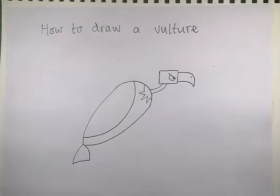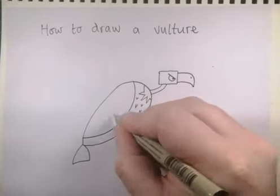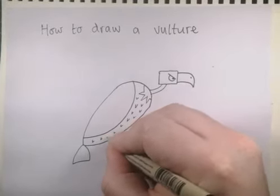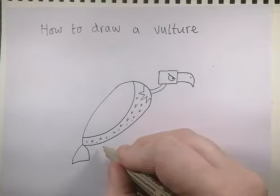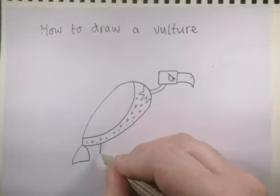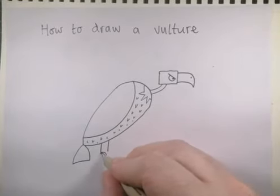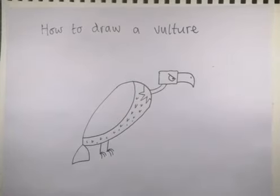Then we need to think about feathers — just little triangles on the underside of his body below his wing, all down there. Then let's give him some legs: just really simple, two straight lines going down. And then some curved lines for his feet — three on each foot should be plenty.